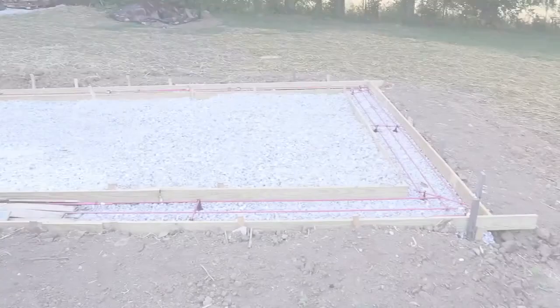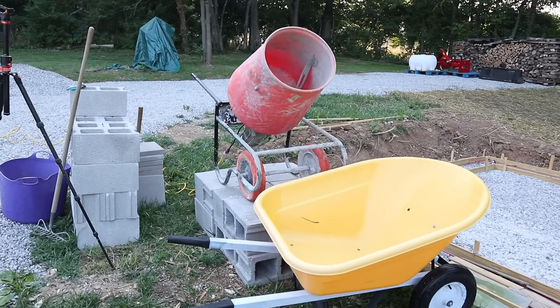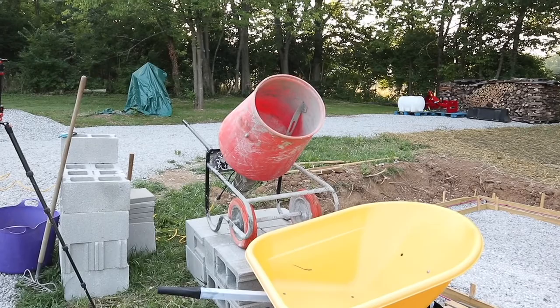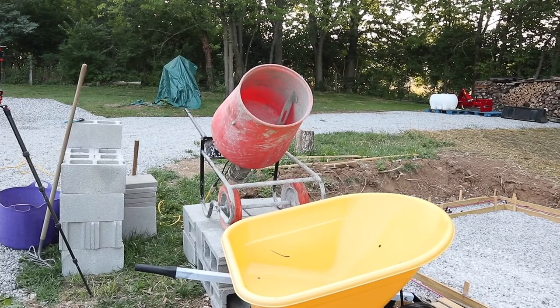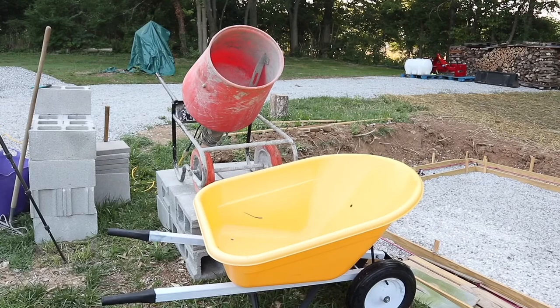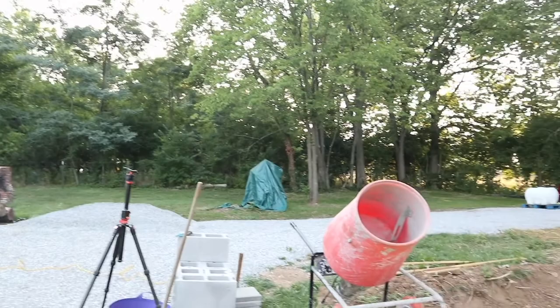Here's the setup for today's attempt to pour the footing. I had to put the rental mixer from Home Depot up on some cinder blocks — it's the only way I could get it to dump into the wheelbarrow. My plan is to mix up a couple bags, pour it in the wheelbarrow, and work my way around the perimeter of the footing. I picked up 2,400 pounds of concrete mix — that's 40 sixty-pound bags to start. Let's get cracking before the sun comes all the way out, because it's going to be 95 degrees here today.